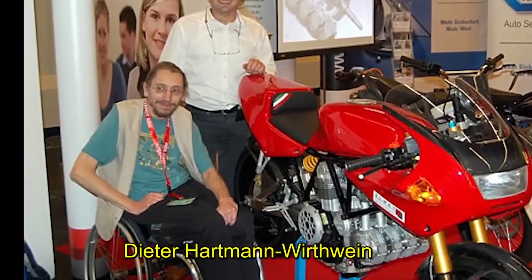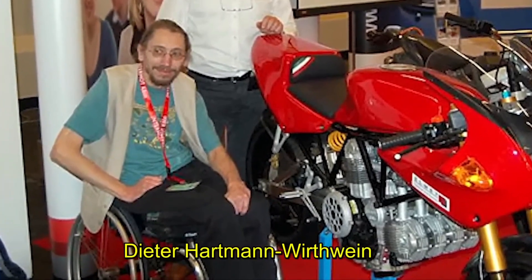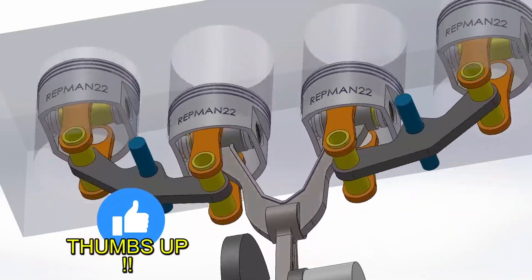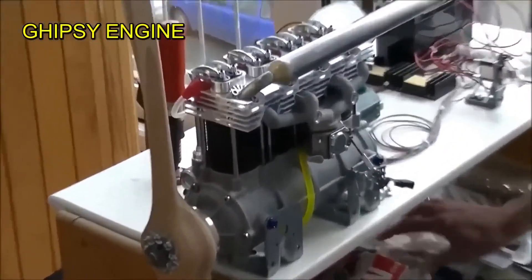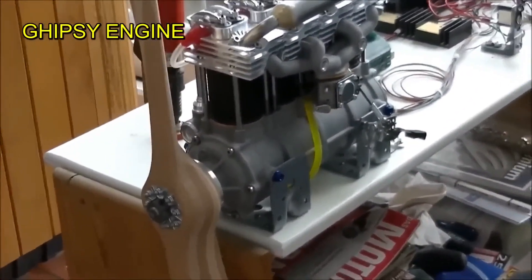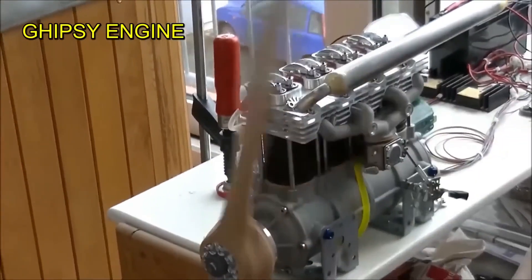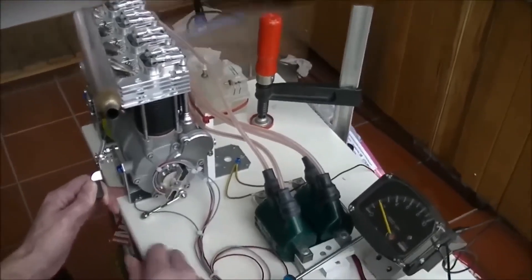This four-stroke engine was invented by the German Dieter Hartmann Wirthwein, a renowned engine engineer and researcher. Dieter built several prototypes such as the gypsy engine, which is four cylinders in line and designed for airplanes. With its 160 cc, its power-to-weight ratio is one horsepower for every one kilogram.